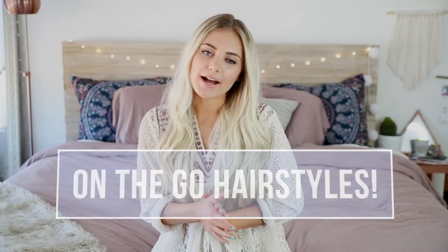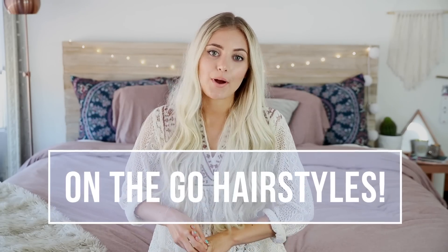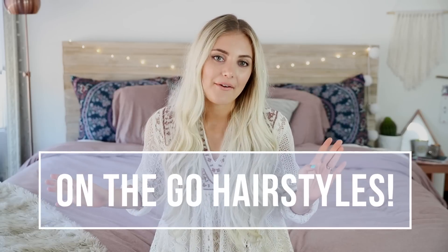Hey guys! So today's video is going to be all about some easy hairstyles that you guys can do on the go. I feel like I haven't done a hairstyles video in a while, and I feel like I've done a million of them also, so I always get really paranoid that I'm gonna repeat a hairstyle or something, so I hope I haven't shown these before.